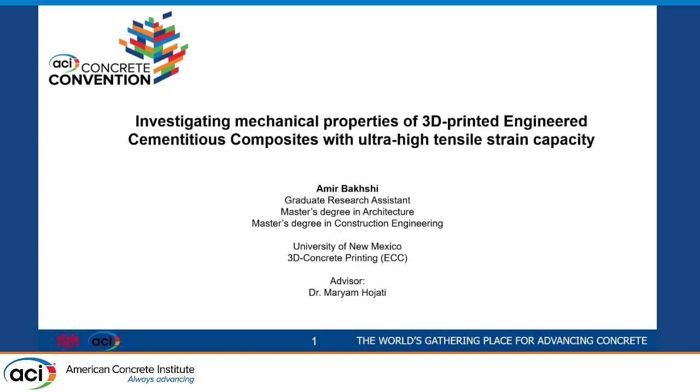Good morning, everyone. My name is Amir Bakshi. I am a graduate student at the University of New Mexico. My advisor is Dr. Fujeti. We have been working on 3D printable cementitious materials throughout the last two and a half, three years.